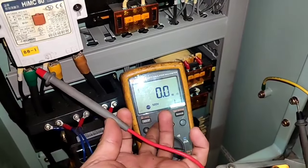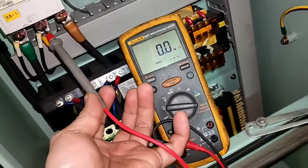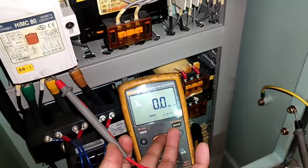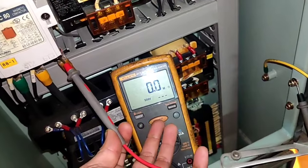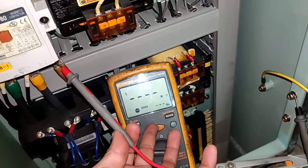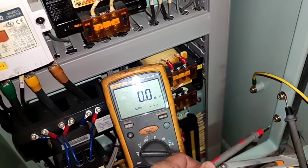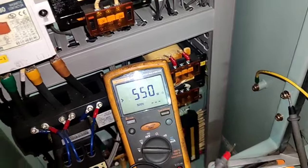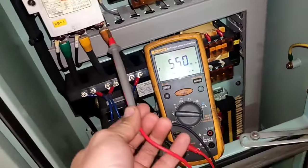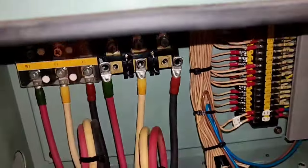To ground. The reading is zero — it means shorted. The motor is shorted. Line 2, same — shorted. This is the quick guide on how to identify the situation and where the problem is. Zero reading means there is a problem on the motor.